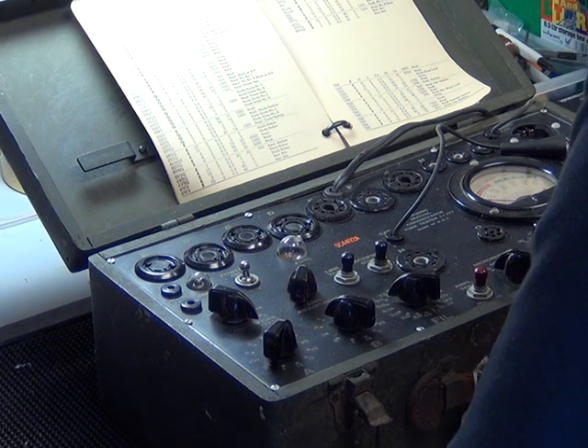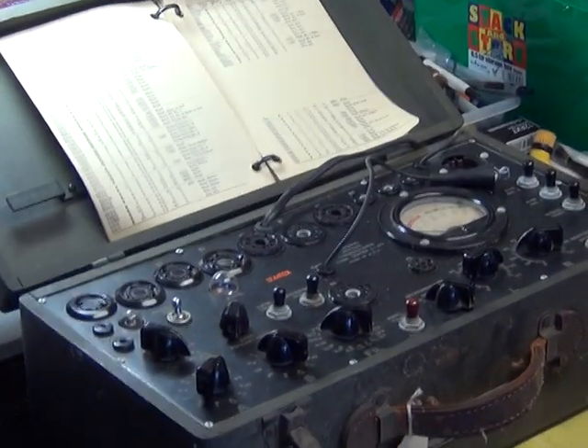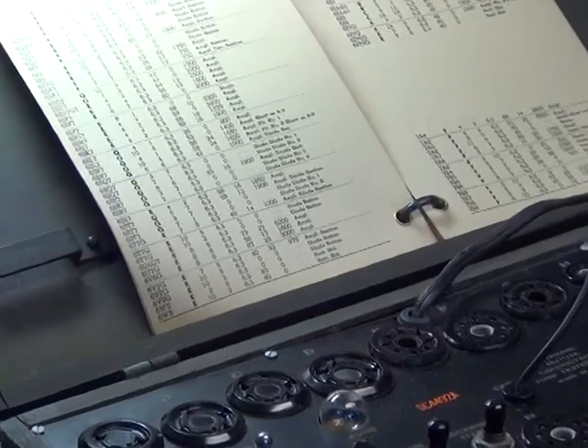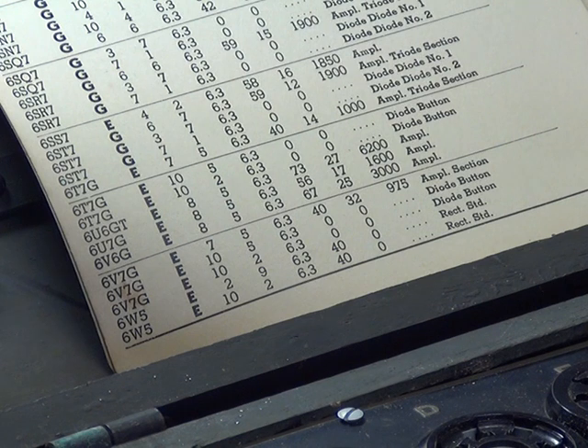Here we are setting up - Mr. Chip is setting up the i177 valve tester. Like any other valve tester, you have the data book, which I'll just zoom in and show you. And it says 6V6.